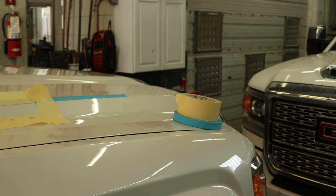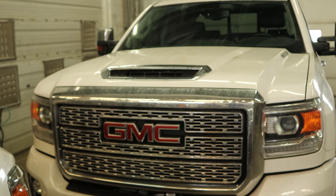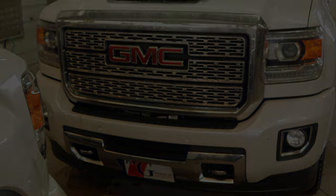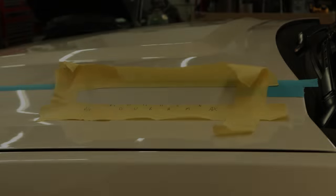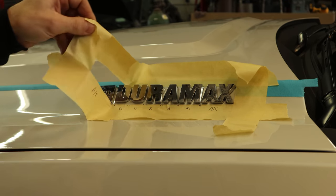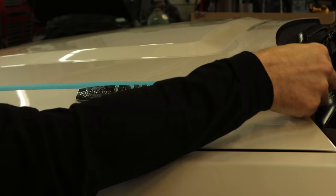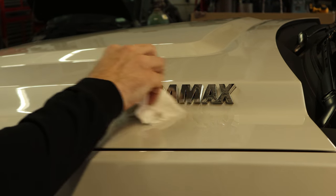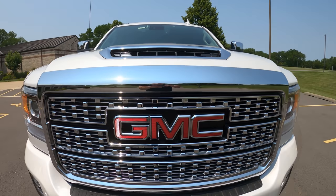Now it's time to put our Duramax nameplates on the hood. I made a template — actually I bought a really expensive template. We measured it off the Dirt Nollie because I didn't make one before; I got a little excited and ripped all the nameplates off before I made a template, but I wasn't really worried since I did have one. Benefits of fixing the same truck over and over again. Polish up our nameplates — and that's it. Our truck is done.